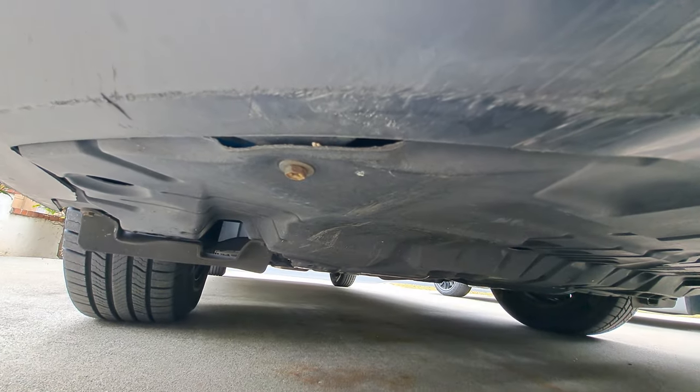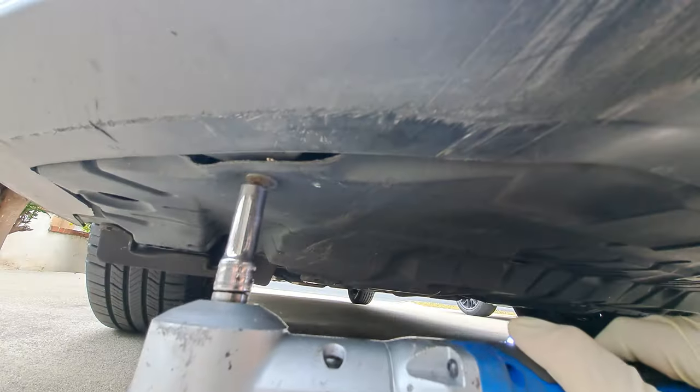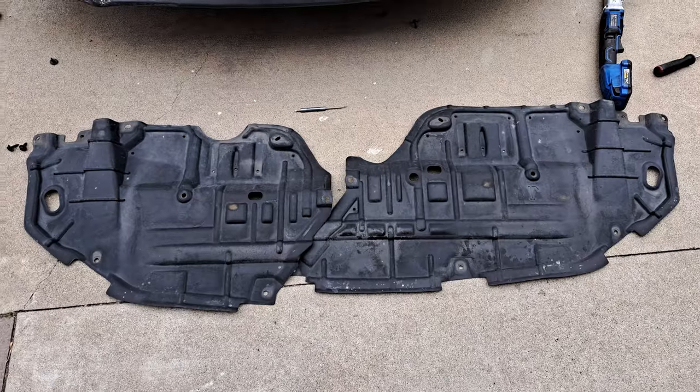Alright, we've got to remove this splash shield down here. We've got a few 10 millimeter bolts we've got to get off. It'll come out in two pieces.